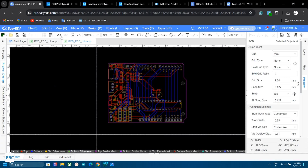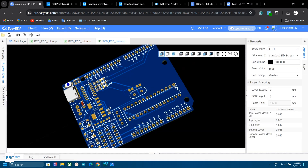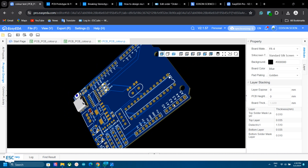In the editor, we can design our PCB just like the standard version. This is my designed PCB — a simple Arduino board.